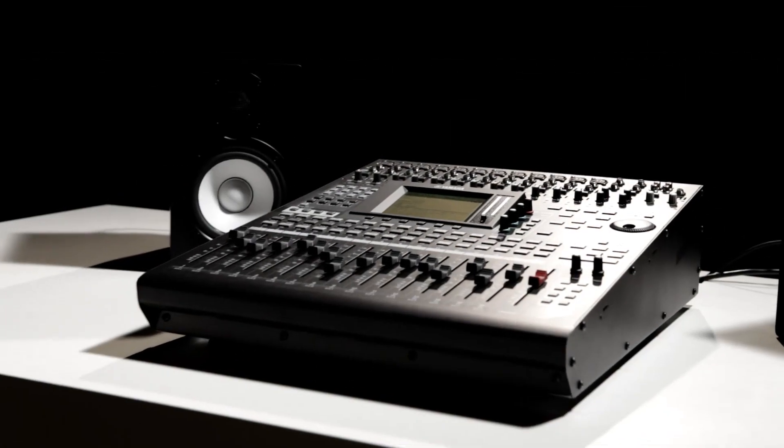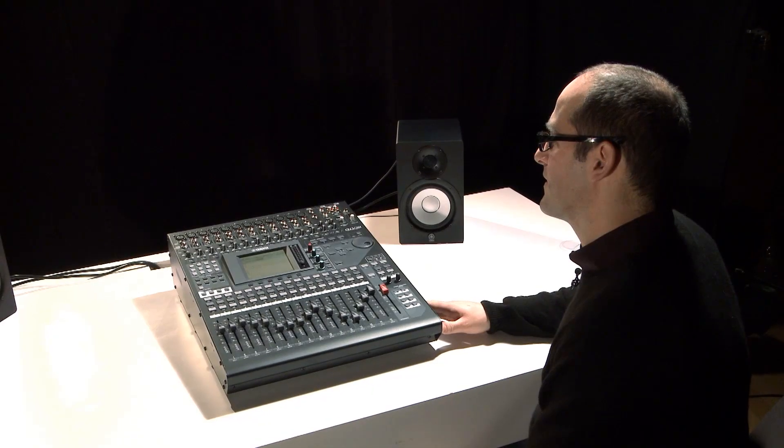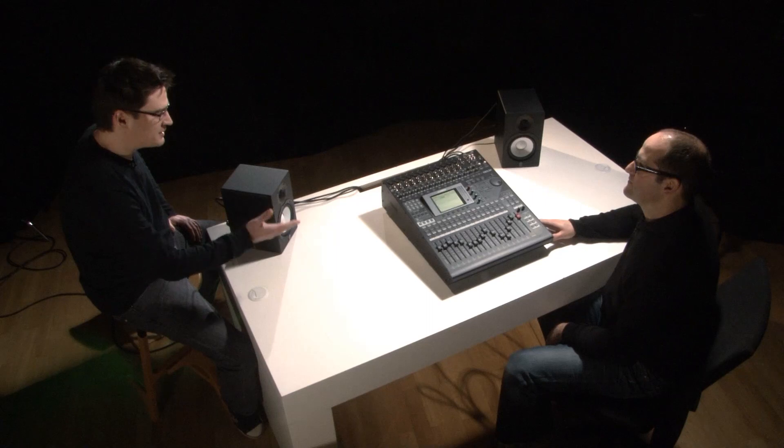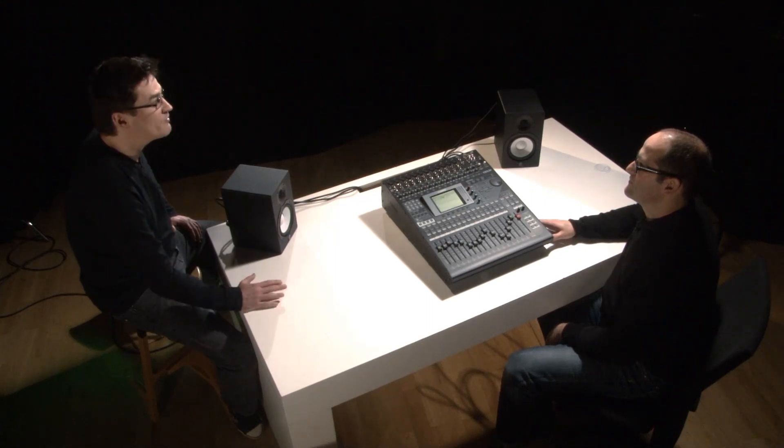Hey Chris, thanks for coming again to be with us to talk about another new Yamaha console. This is the fourth generation of Yamaha's O1V, and I'm wondering if you could tell us a little bit about what new things are brought to the O1V96i. Absolutely — since its initial release in 1998, the O1V series of compact digital mixers have